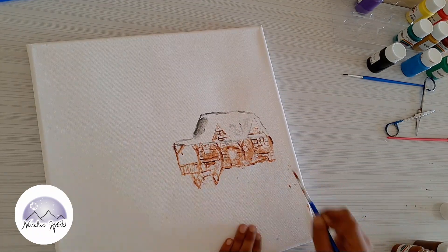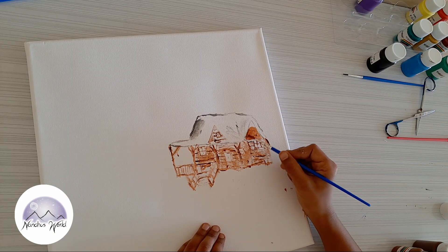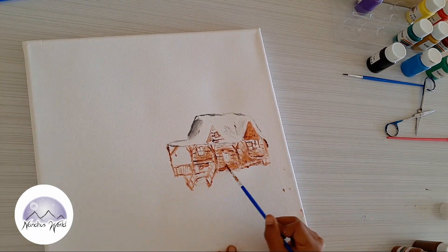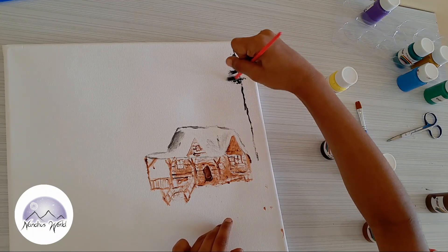Now I'll color it with dark brown. Also, the reference picture is in the link down below — check that out. You don't even need to copy me; just look at that picture and draw from it. That's actually more fun!